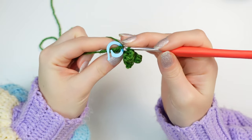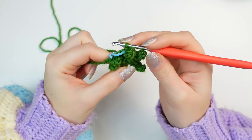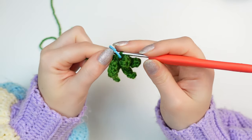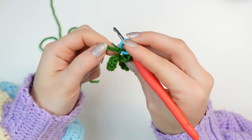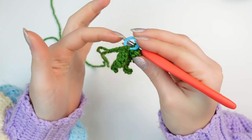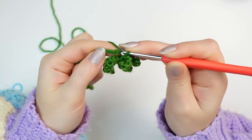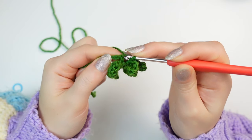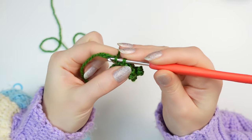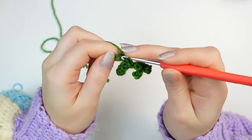You'll see that the chain where the stitch marker is is kind of hidden at the back of the leaf, so we are going to be skipping that. We are going to slip stitch into the next four chains going up into the ones remaining at the top. Remove the stitch marker — that little stitch is hidden — so skip it, slip stitch into the next one, and then slip stitch into the following three chains.